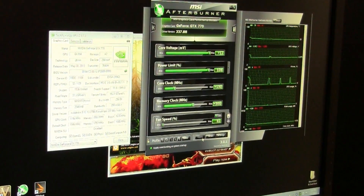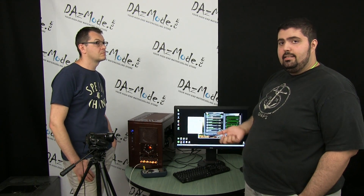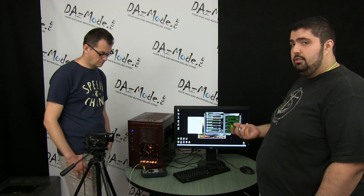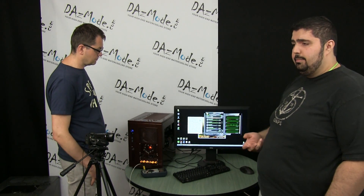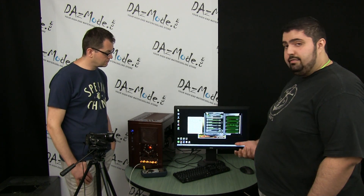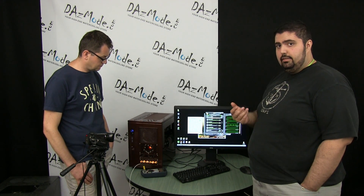So the stock memory clock for the 770 was 7 GHz; we're now running at 8 GHz. Again, depending on the quality of your memory controller or the actual memory chips, your results may vary — could go higher, could be lower. But plus 500 I found to be a pretty good overclock. I tested a couple more 770s and they wouldn't go over plus 400, so plus 500 for the cheapest reference card is excellent.